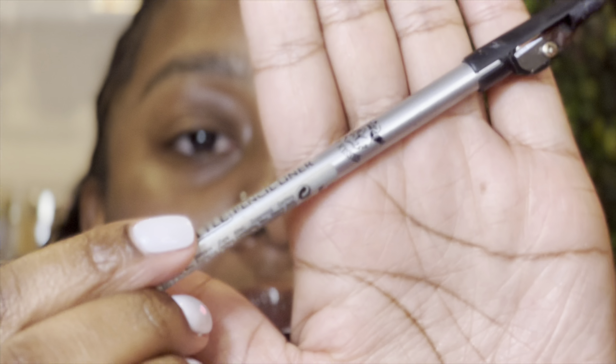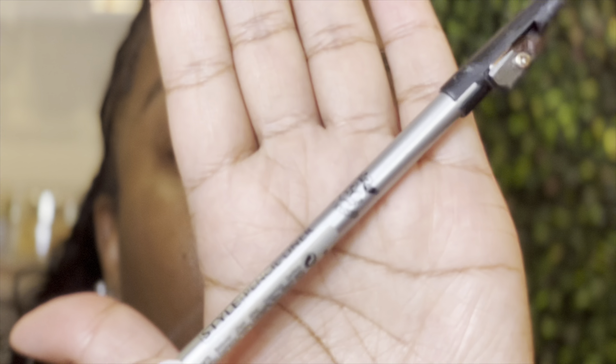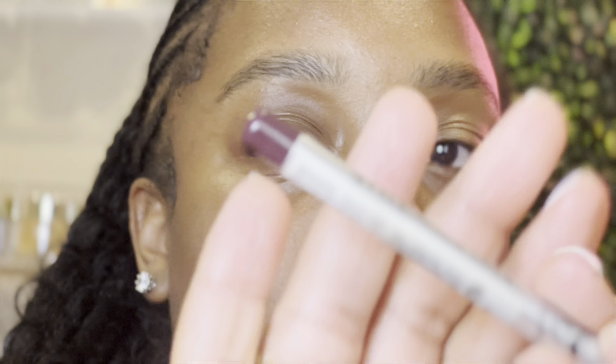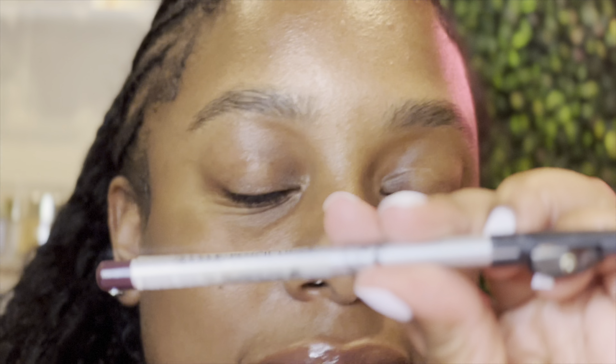Next, we're going to use our eyebrow pencil. This is the Ruby Kiss eyebrow pencil in the color Dark Brown. I got it from my local beauty supply store and it's a dollar. It has a brown tip on the end so you know it's the dark brown one. This is the only eyebrow pencil I use — I swear by it. Make sure you sharpen it to get that nice, slick look; a dull pencil won't give you that result.